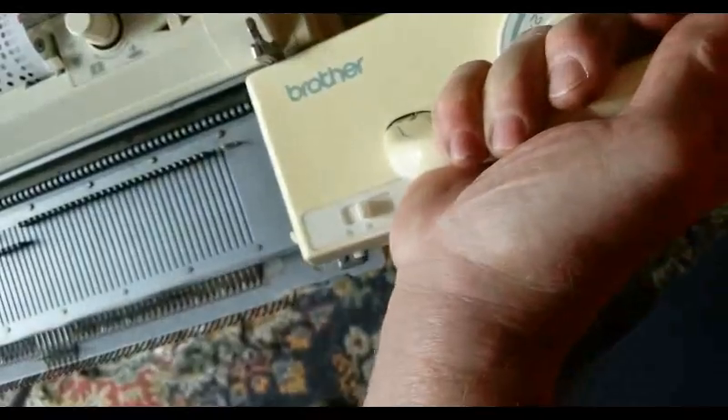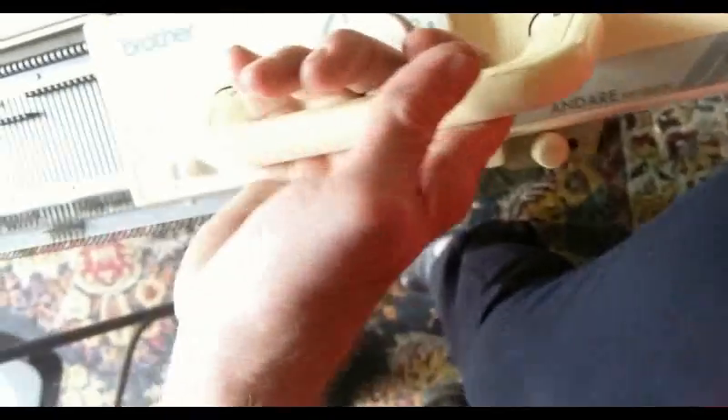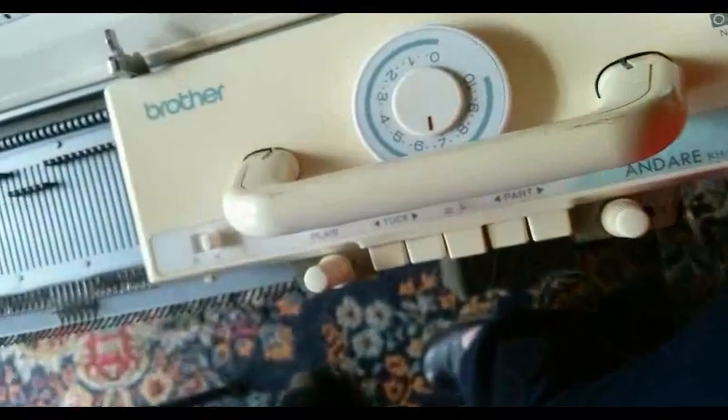That's usually what happens — you start it on like this, and see, I just did it again. Look. Because I didn't start back far enough for that lip to catch. You need that downward pressure a little bit.